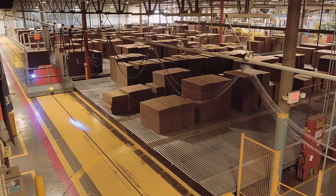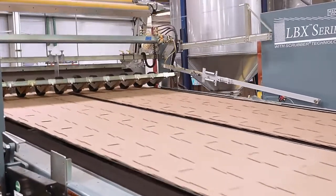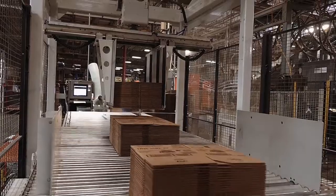Welcome to GP Corrugated, where we manufacture corrugated sheets, standard corrugated containers, and a variety of specialized corrugated packaging. Today we'd like to show you how we make our products.